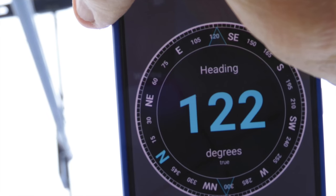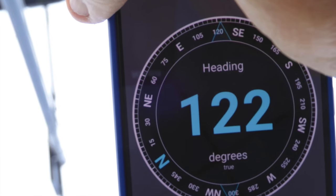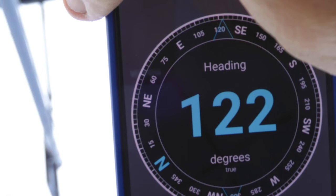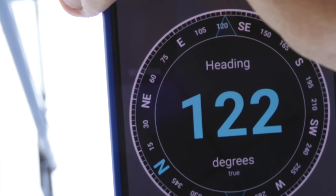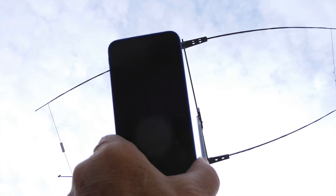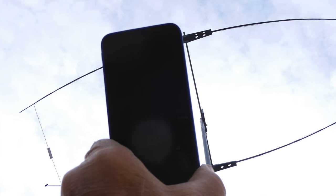There is an application for Android called GPS Test which is normally used for location, but it does have a direction-finding application which is really handy for antenna work. Just point the phone up at your antenna boom and align it with it, and it'll tell you the exact bearing that it's pointed to.